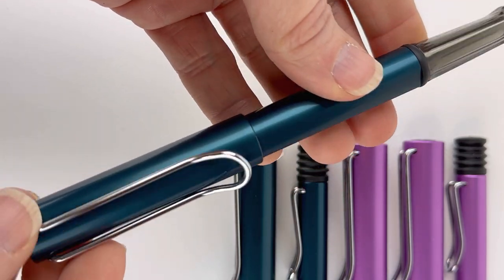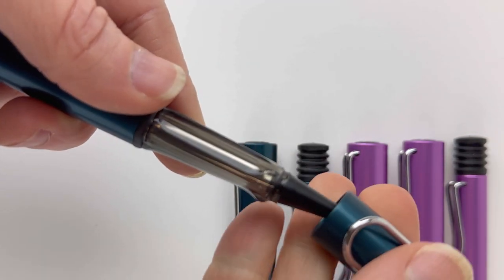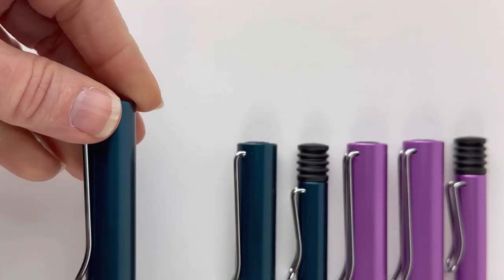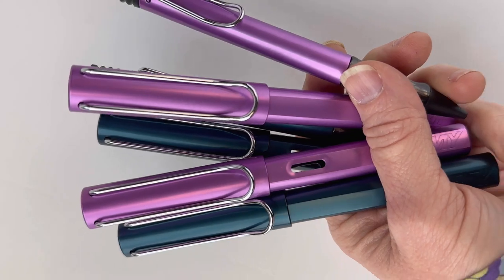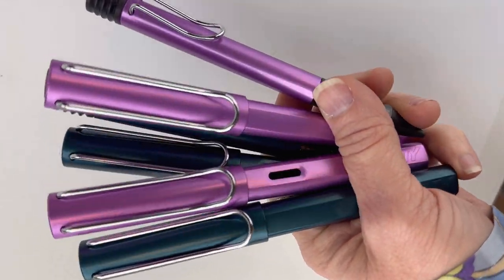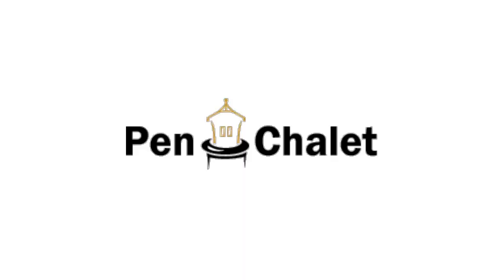The petrol also comes in the fountain pen, roller ball, and ballpoint. Both the roller balls and fountain pens are postable with a friction post. For more information about the Lamy special edition All-Star pens, visit us at penslay.com. The lilac and petrol are pretty beautiful.